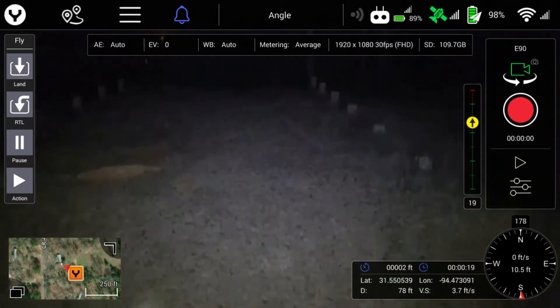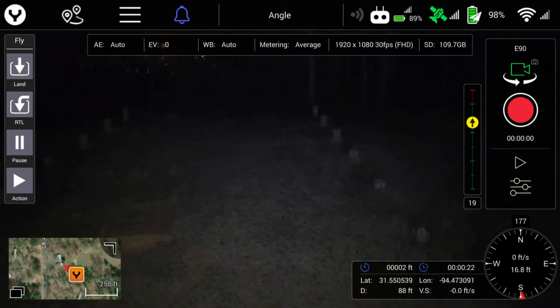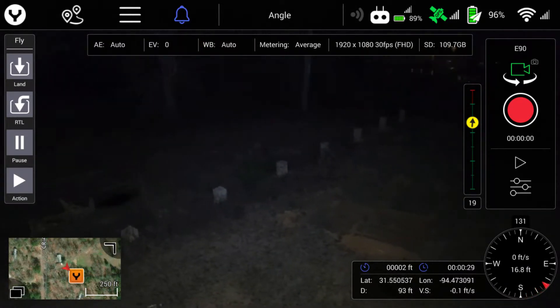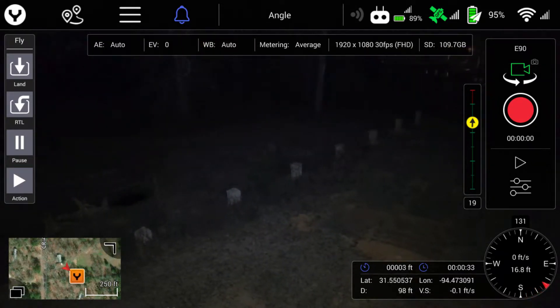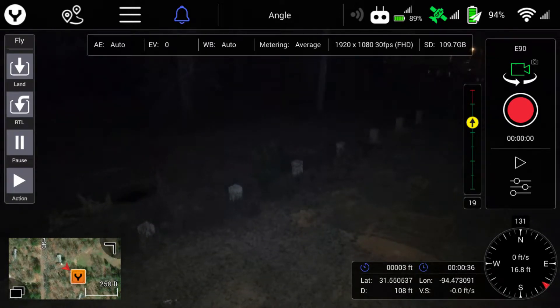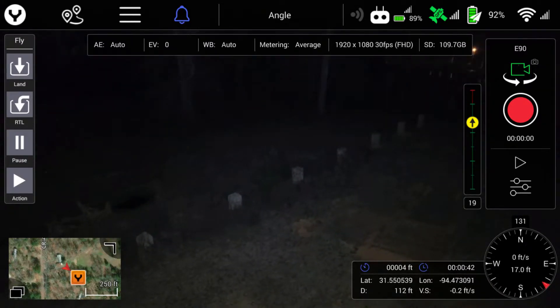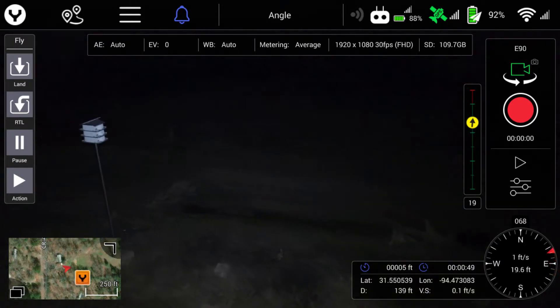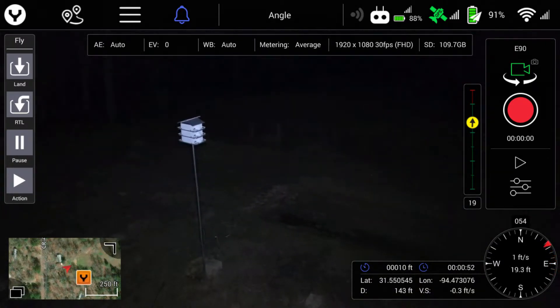First, let's watch the controller screen. Let's wake up these birds.